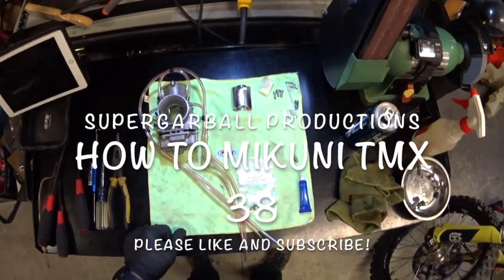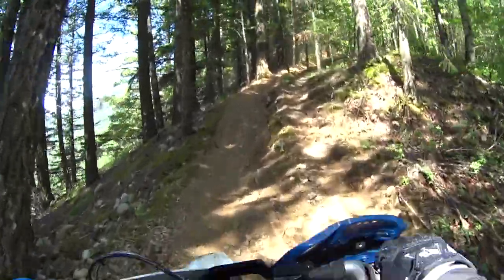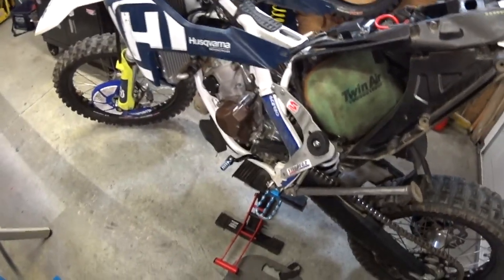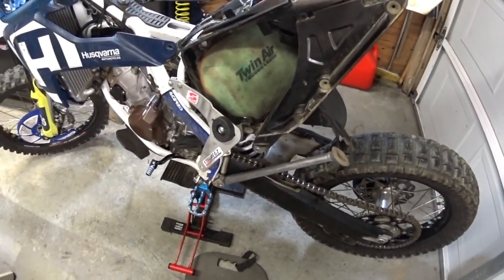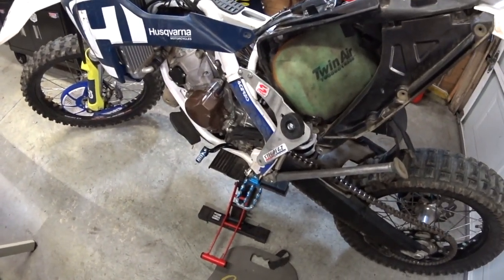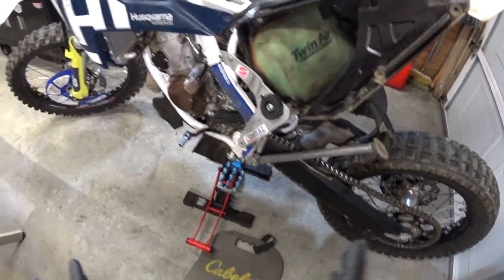Alright guys, so this is what's going on. I've been having some trouble with my bike. What's been happening over the last 2-3 rides — it's been a bit burbly on the first quarter, and it's never been like that. For the past 10 months it's been working beautifully. No matter what I did to the idle air screw adjustment, I just couldn't get good acceleration. It would burble a lot until you got to about half power. Something's going on with the carb.